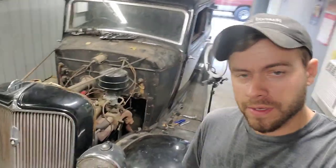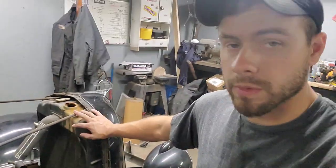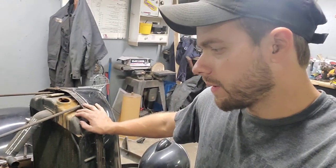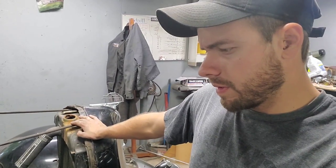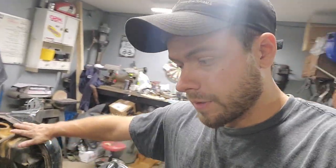Welcome back to barn shenanigans, part two of the series on the 1934 Plymouth. Last night we got the water pump off — thankfully we didn't have to remove the entire radiator. My buddy Colin put the new fuel pump on, and I removed the old brake master cylinder — it's trash. I was able to order a new one and I believe the box showed up today.